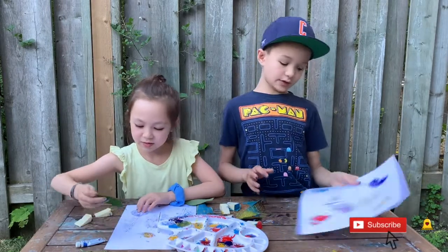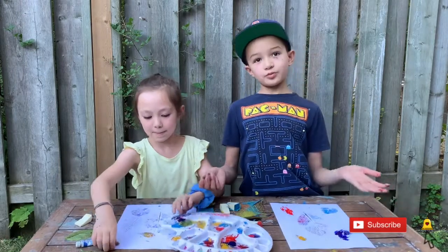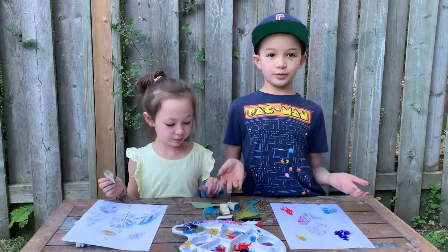And then this is how ours turned out. After that, all you have to do is put it in a picture frame. If you don't know how, ask an adult to help you.